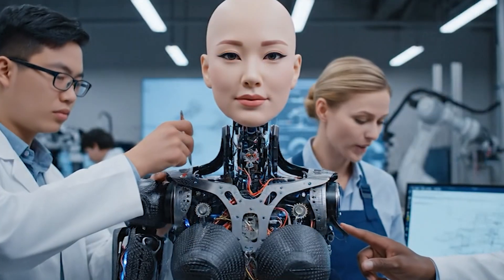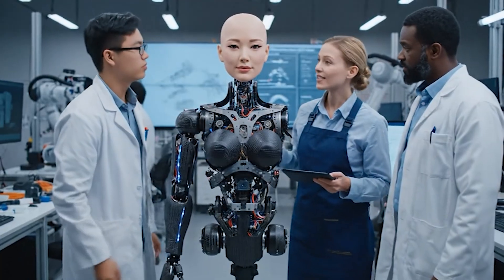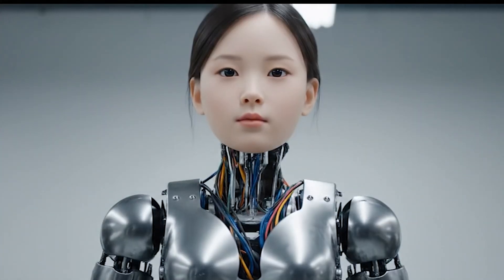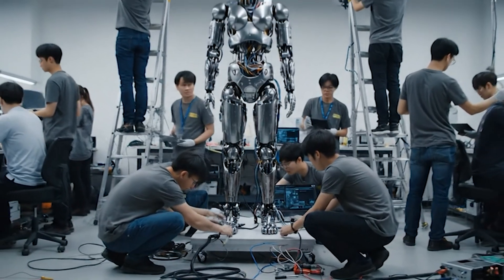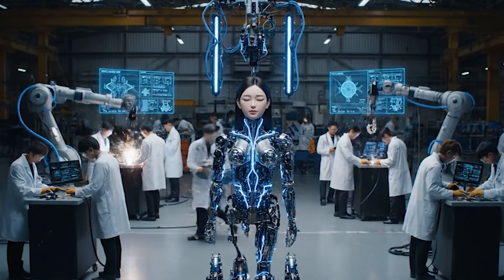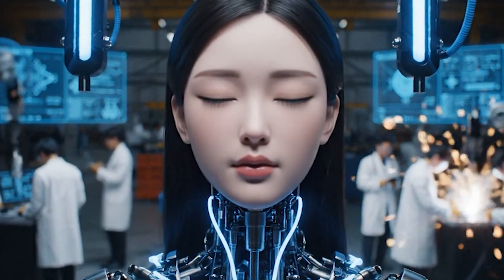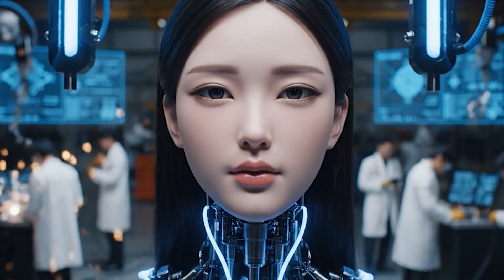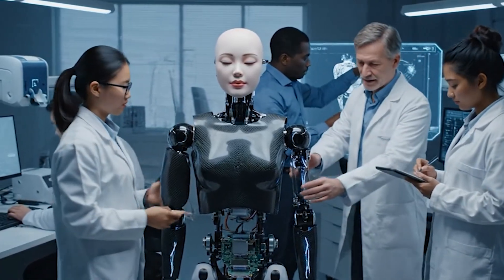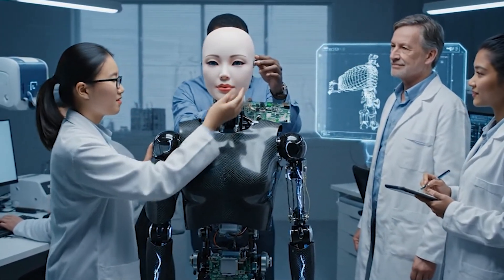Checking the articulation range — looks good, sensor feedback is stable. Let's run the next sequence. Okay, let's power up the primary visual sensors. All systems nominal. Let's test the articulation in the proximal joints — diagnostics look good, facial muscle actuators are responding within parameters.